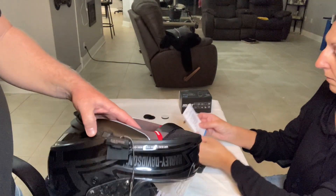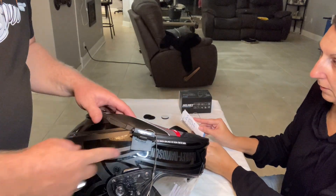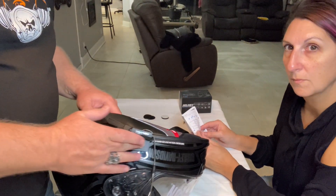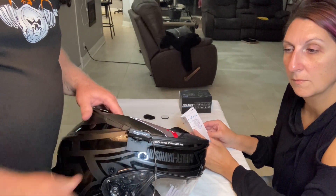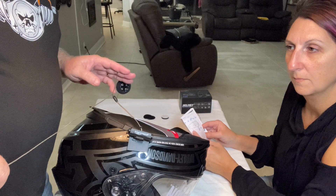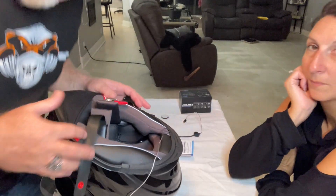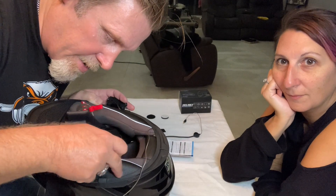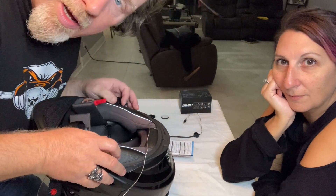Got it stuck on there with the double-sided 3M sticky tape so that should be much more secure now. Now I've got to hide all the cords. Got side one in — now I'm going to finish hiding the wire over to side two and see if we can make it work.